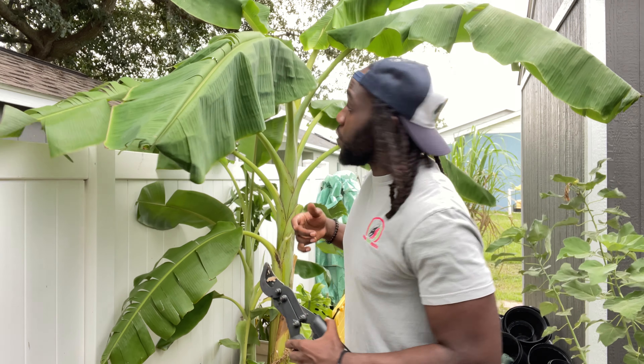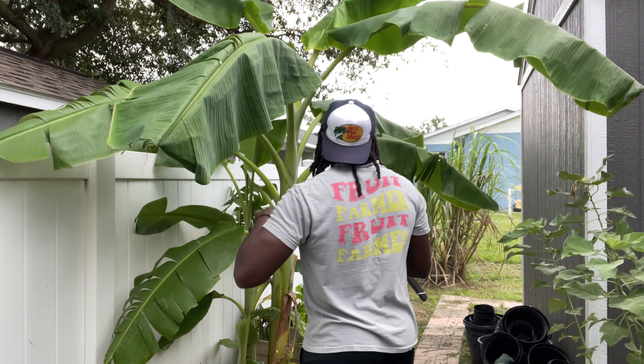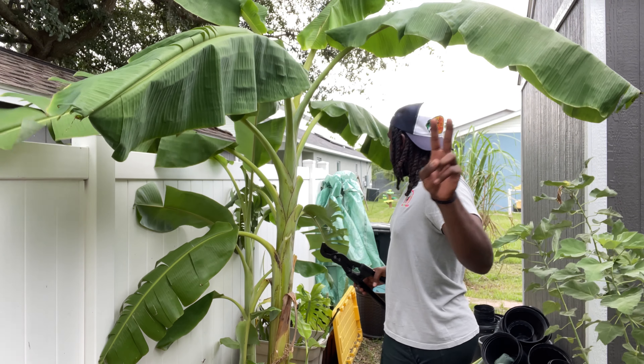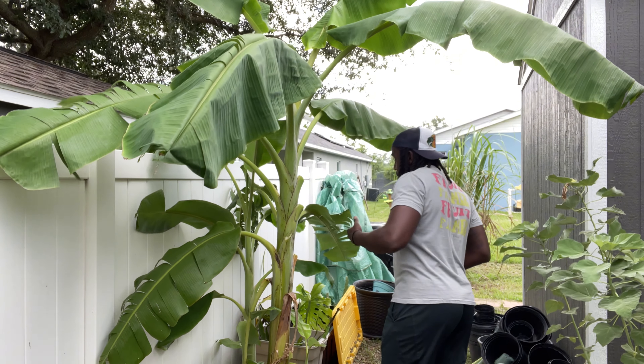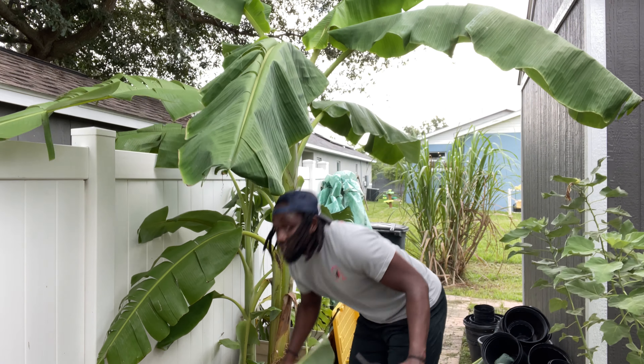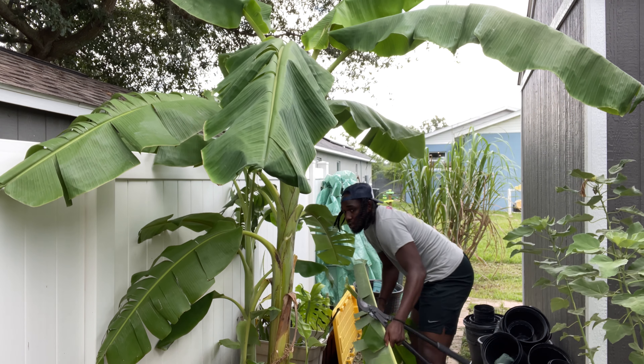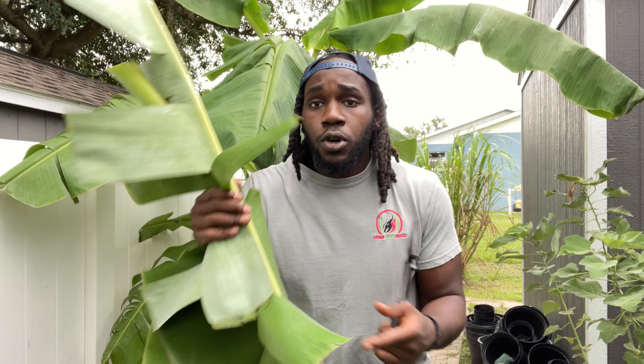I'm gonna go ahead and start pruning some leaves off of this thing. For today I'm only going to be needing two leaves, so I'm just gonna prune two leaves off. I already got my leaves set up right here — got the leaves right here.